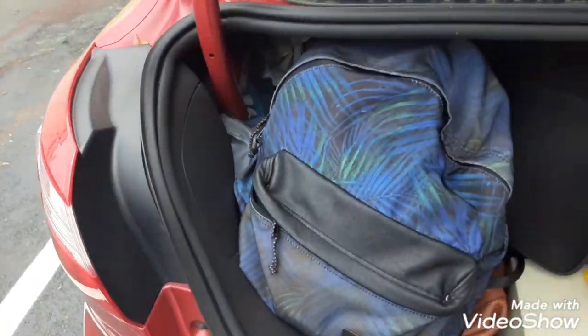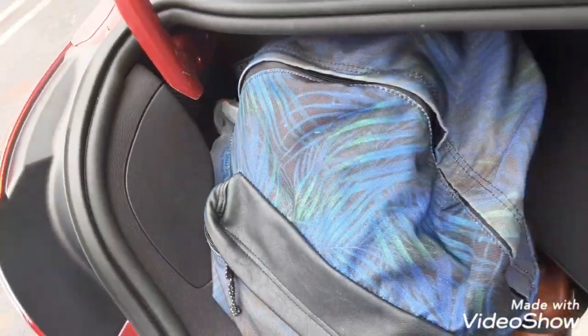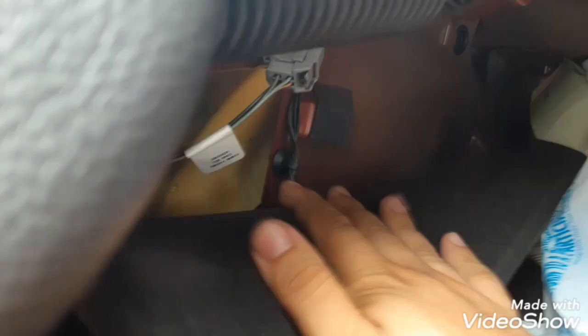I'm gonna take some of the stuff out of the trunk because I have so much crap in here. I already got the light bulb out right there. Okay so first you have to take this one off here — there you go, see that — and then you have to move this one here.